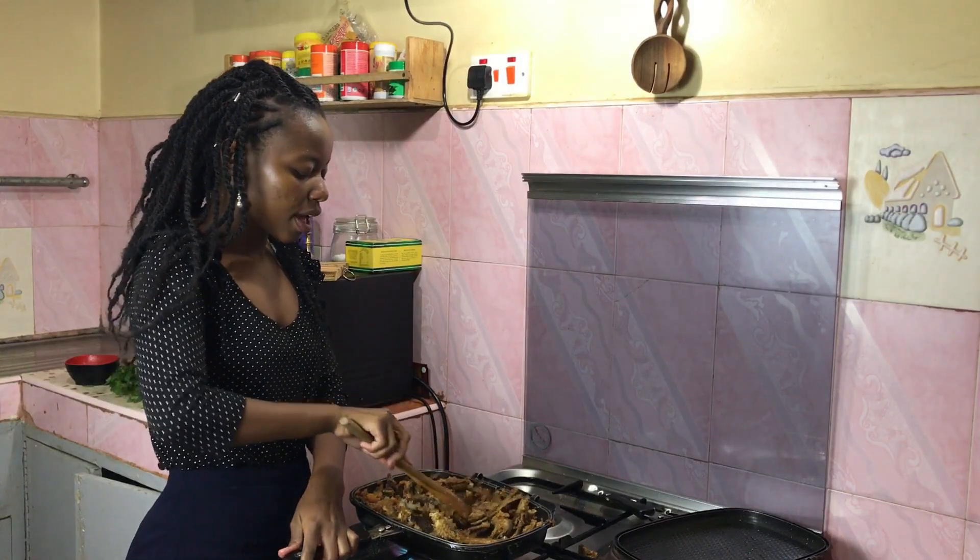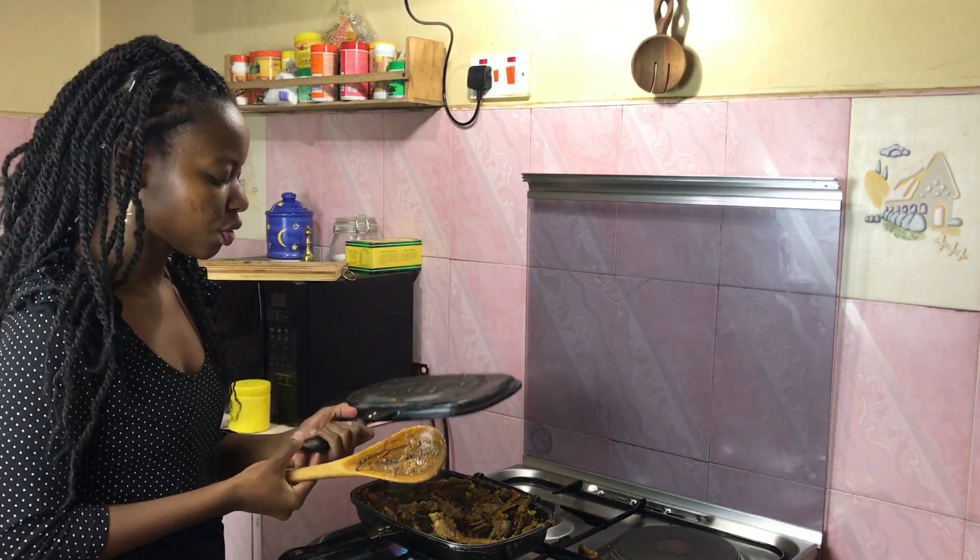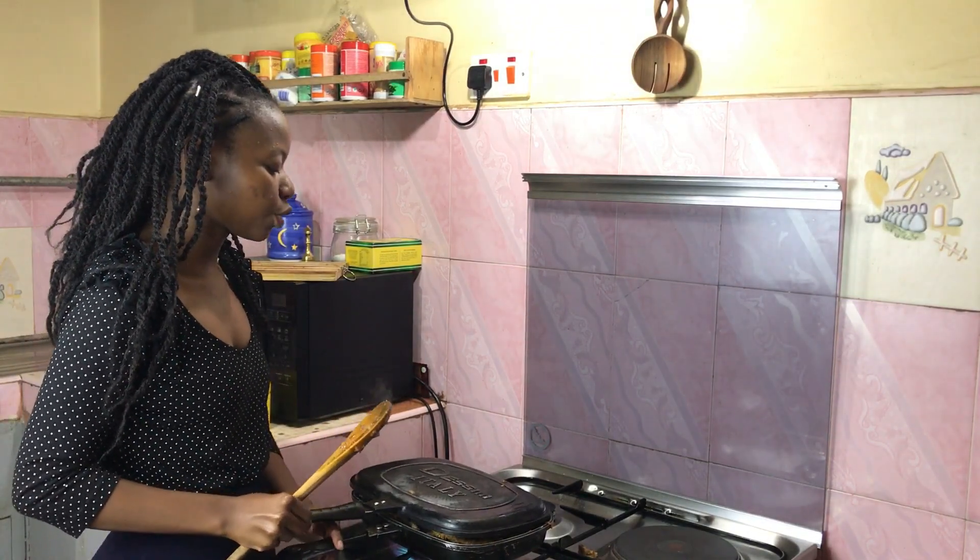Cover this up and let it simmer for about three to five minutes. Remember, our goat is already cooked so we don't want it to dry up — we just want it to get warm and sit in the flavors of the dry fry we've already made, and also for the liquid we added to dry up, because this is a dry fry.